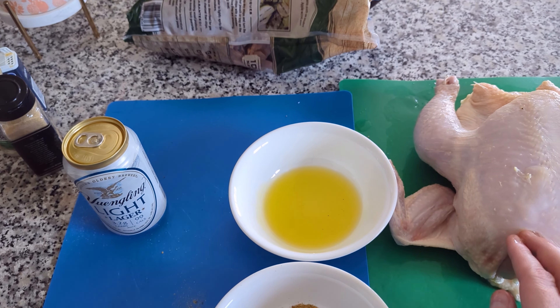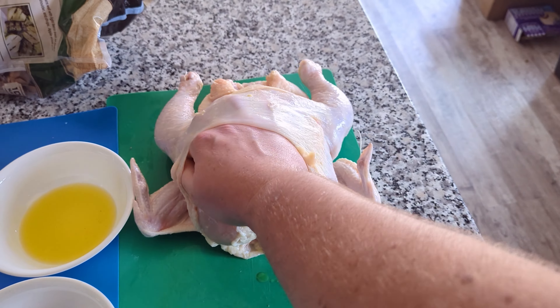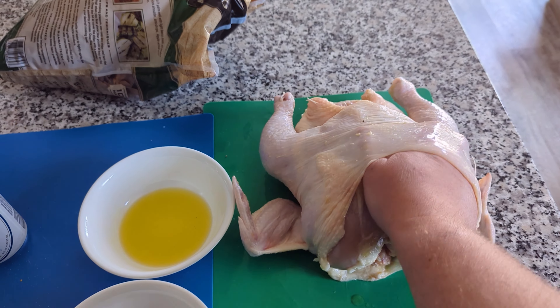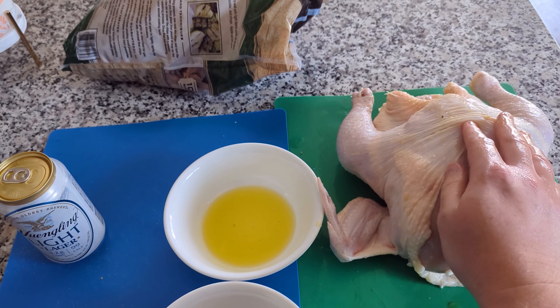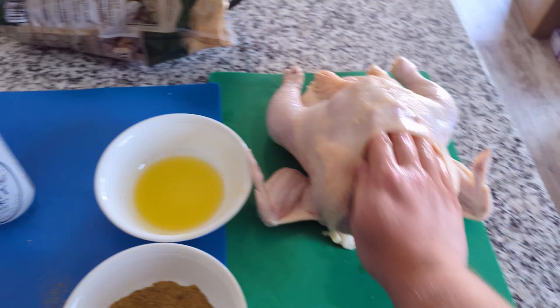We also have a chicken here — just a regular Purdue chicken, about seven bucks. We have brined this for about four hours. I recommend at least four hours, but if you can do 24 hours, even better. Just a basic saltwater brine is all we're going to do. We have our chicken that's been brined about four hours, and we're just going to dry it off a little bit.